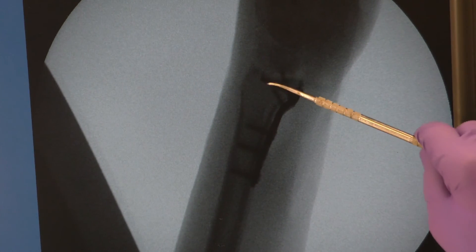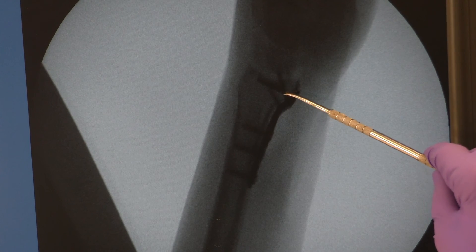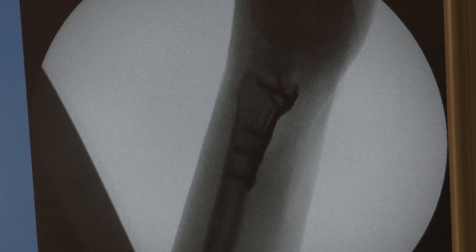Screws only need to be about 75% of the width of the lunate to be adequate in length. There was a good biomechanical study showing that only 75% of the width of the lunate needs to be the length of your screw to provide the same biomechanical fixation as screws longer than that.